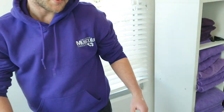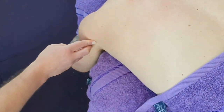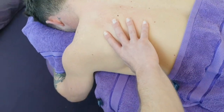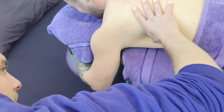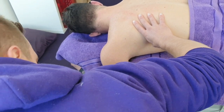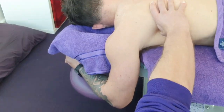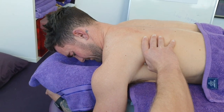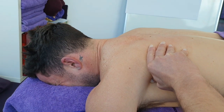The next muscle we'll move on to is teres minor and teres major, which lines up through here. At the start I'll just get him to stay as he is — hooking the thumb under the bottom there. There's a good knot in there; it's quite tight through this area. Just coming in and under, all the way up.